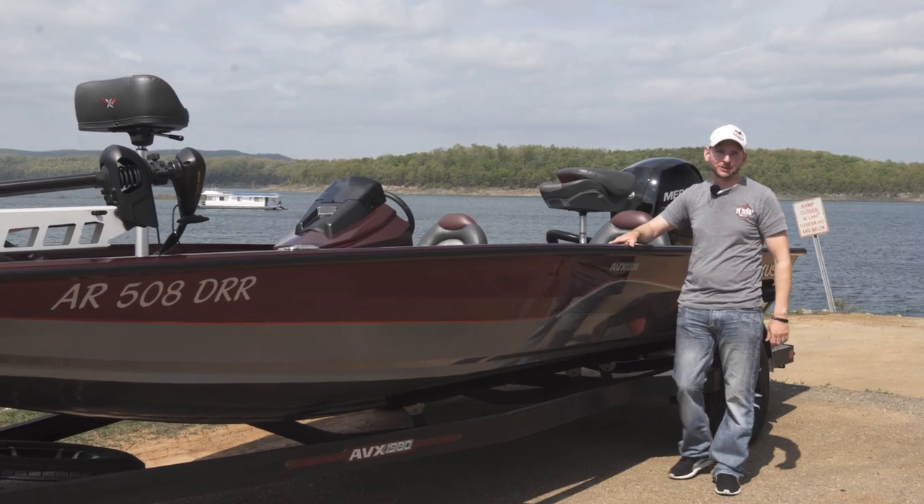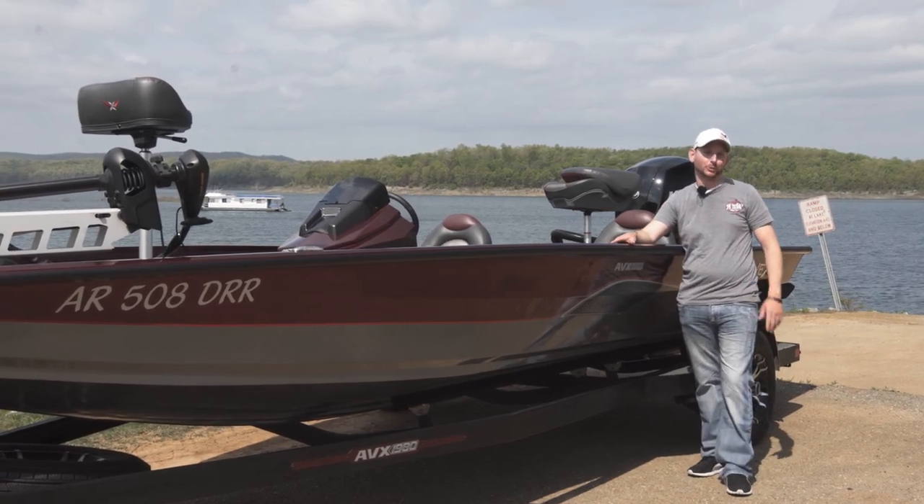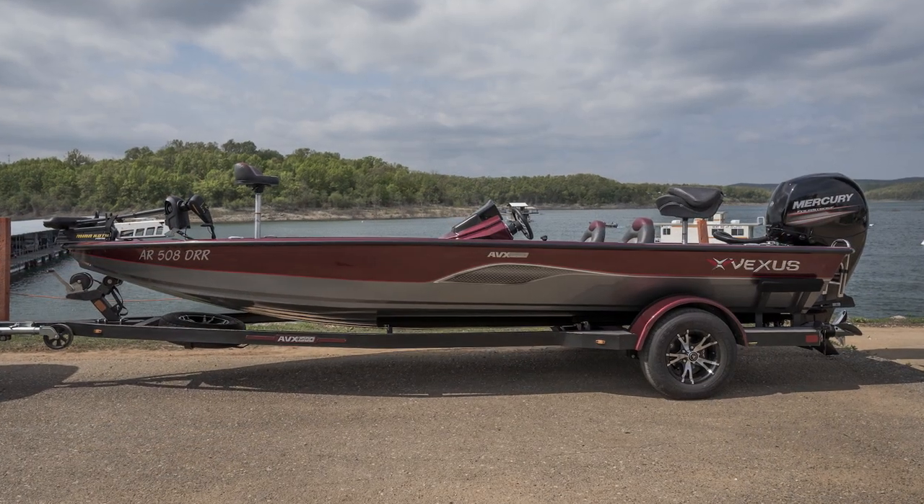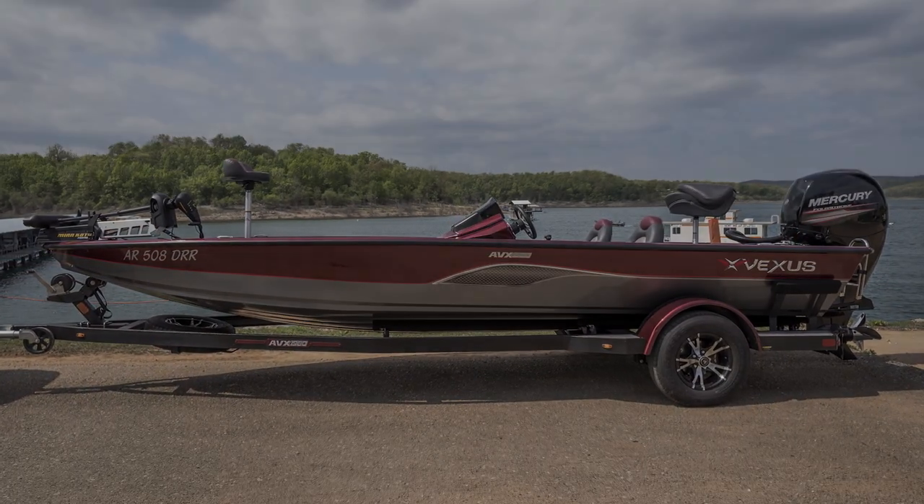Justin Russell with RussellMarineProducts.com here on beautiful Bull Shoals Lake, going to go over the brand new Vexus 1980 AVX High Performance Boat.